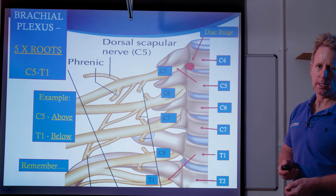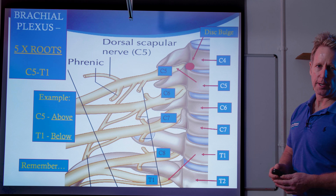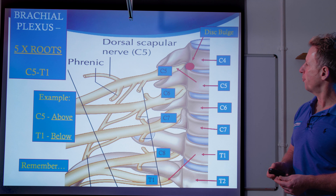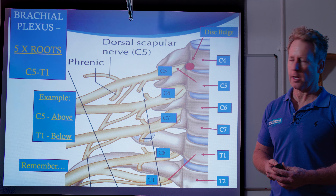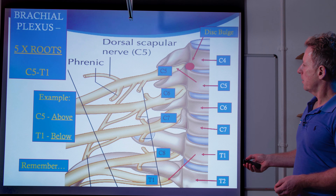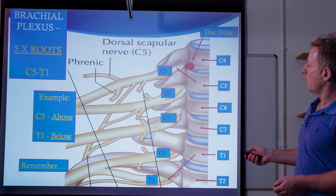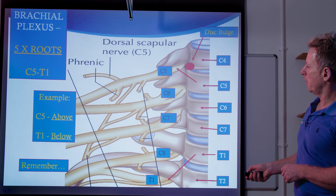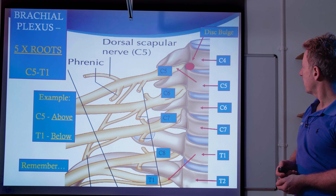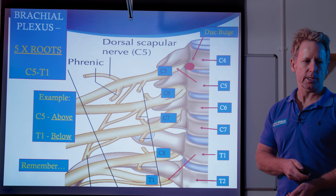The phrenic nerve is for the diaphragm, and it also comes from C3 and C4 as well as C5. So that will innervate the diaphragm, obviously to allow you to breathe. And then there is a mnemonic — C3, C4, C5 keeps the diaphragm alive. Now, if you're looking at the roots here, it says between C5 and T1. The first R in our mnemonic, we can use the word 'remember.' So the first part is to remember.